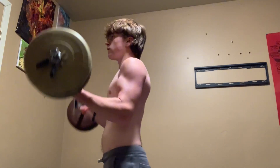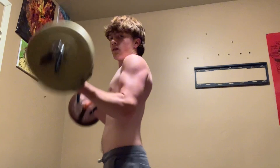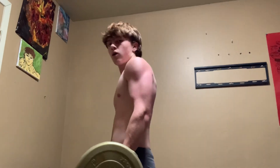Alright, so now this is 65 pounds. As you see this was a lot easier than 95.